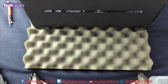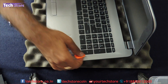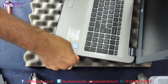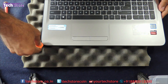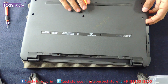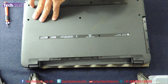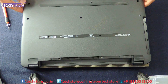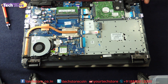Alright, so now we need to flip it back and start prying from the DVD writer area. Just close it, start removing the pieces, and the base will give away like this. The base is removed.